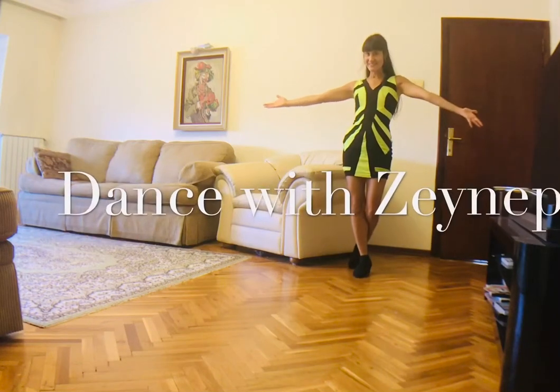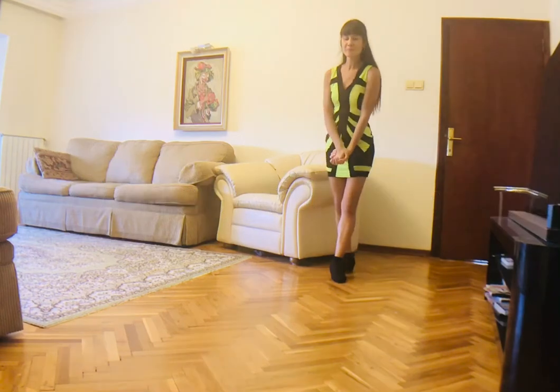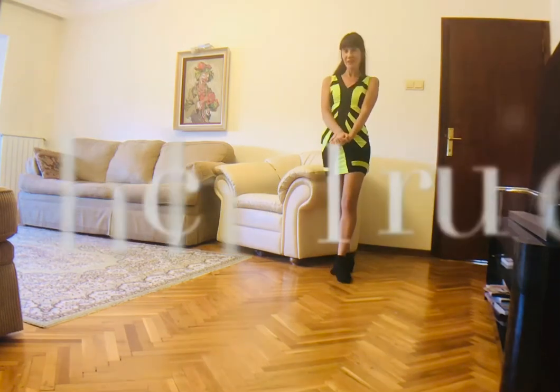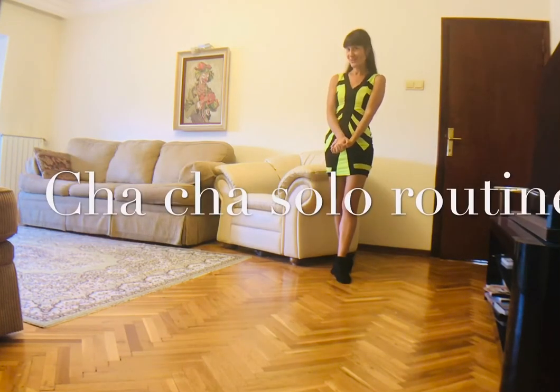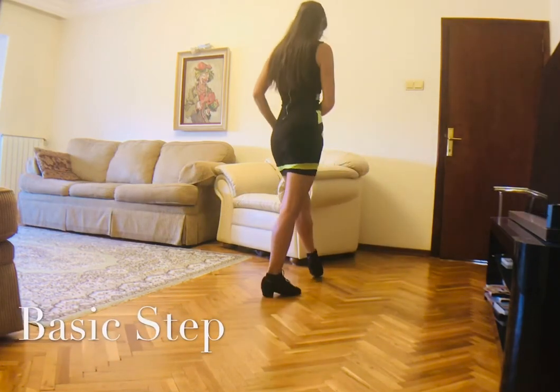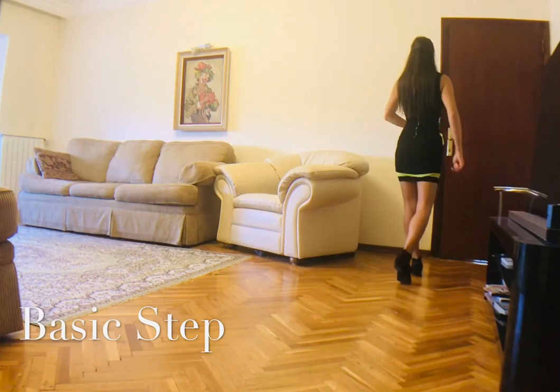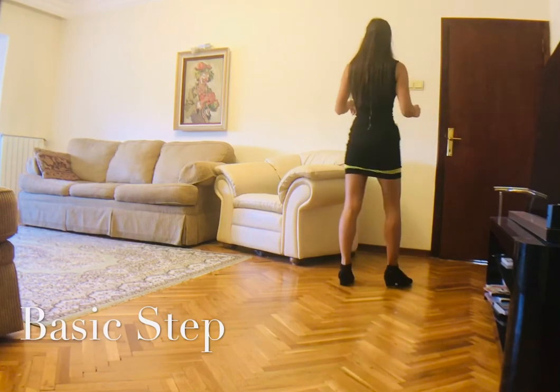Welcome back to Dance with Zeynep! It has been a long time, but I'm back again with a very fun routine. This is a cha-cha solo dance. We start with the basic side step, rock step, and chasse, then forward rock step and chasse.